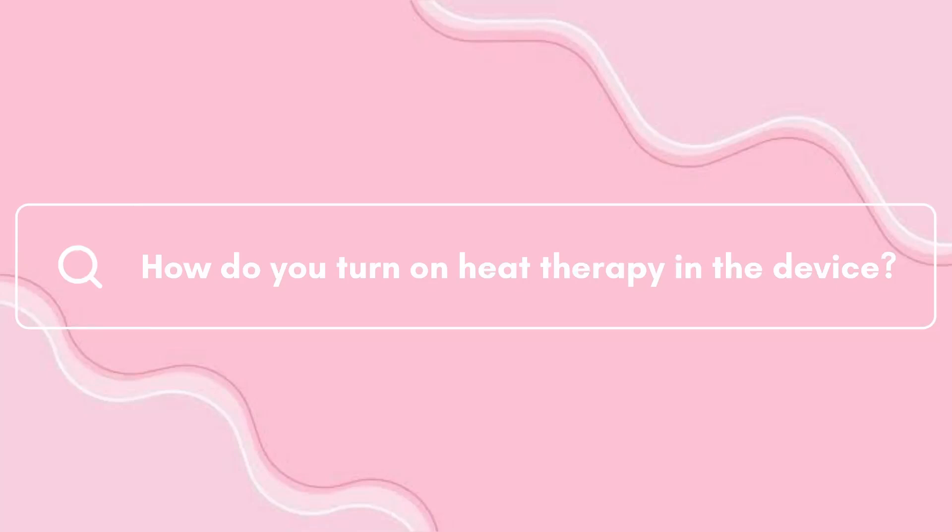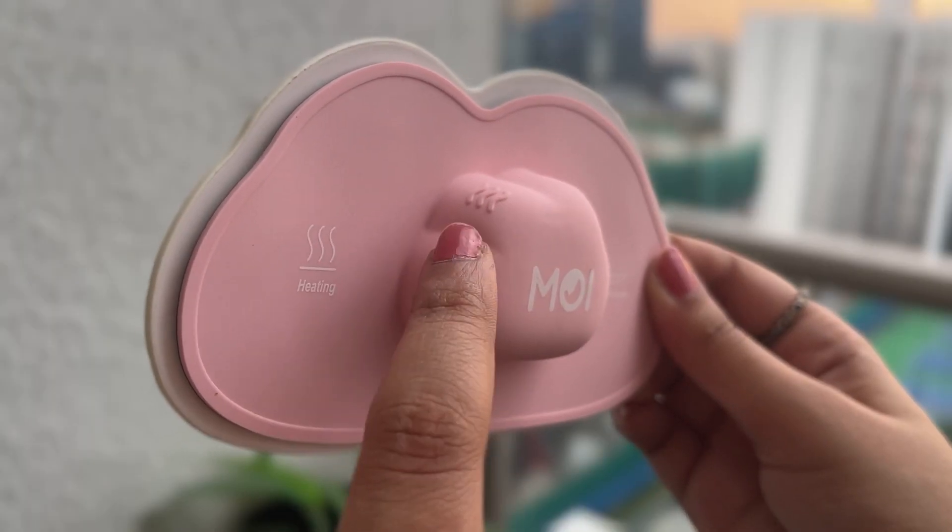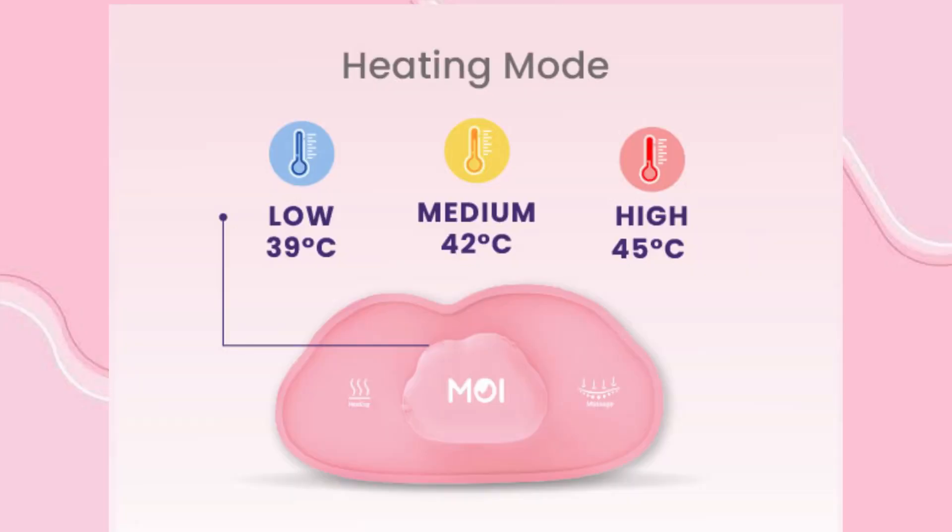How do you turn on heat therapy in the device? Short press the wave button to turn on the heat and adjust the heating level to low, medium, or high temperature.